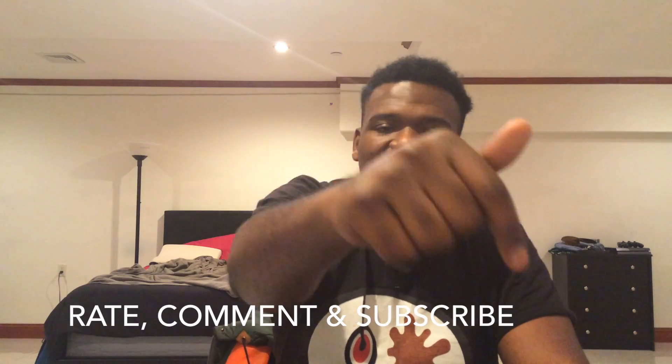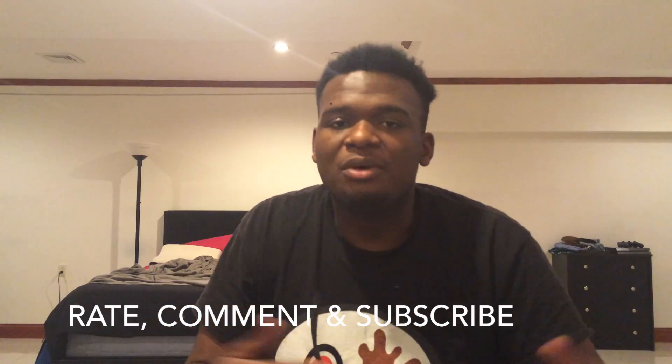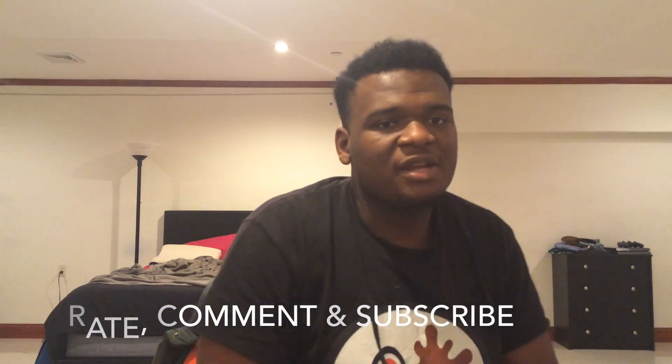Thank you guys so much. Hit that subscribe button — rate, comment, subscribe, and peace.